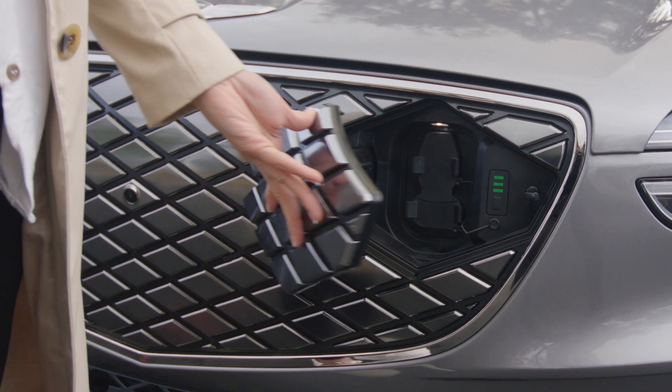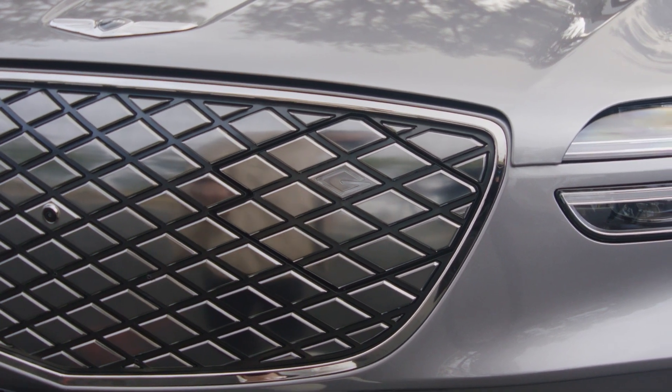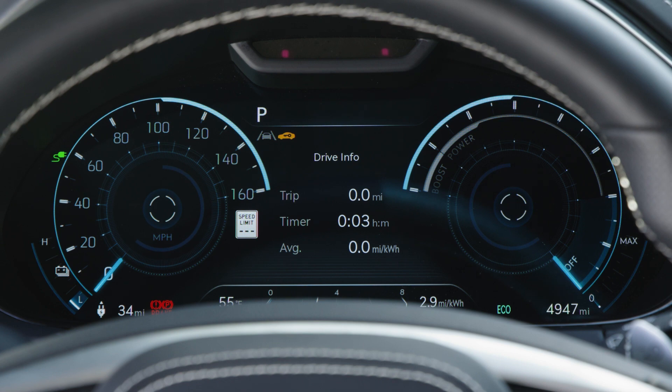To close the charging door, simply close the door and note that it is flush with the grille. If the charging door does not fully close for any reason, a charging door warning lamp will illuminate in the instrument cluster.